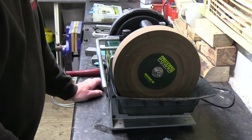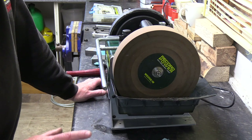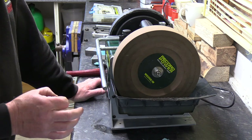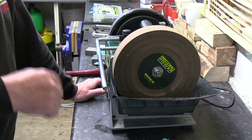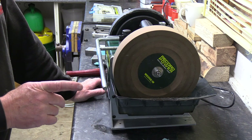Hi again, it's Pete from Record. I'm just going to do a short clip here on the use of our whetstone grinder, the WG250, just to add on to the previous videos we've just done on this machine.